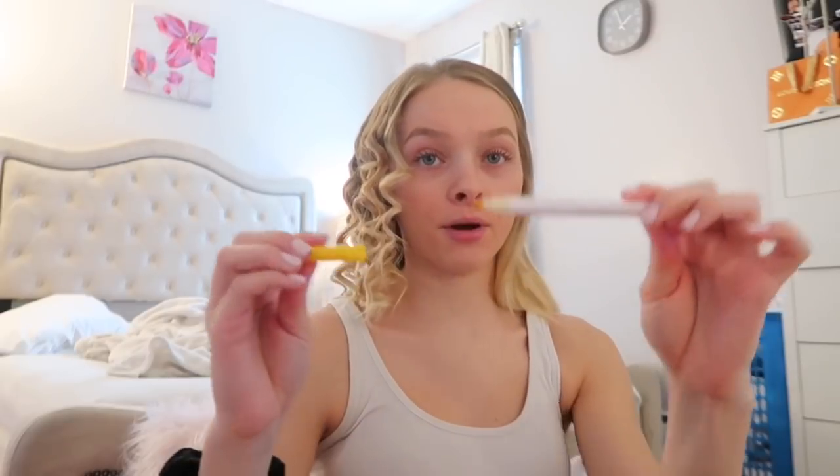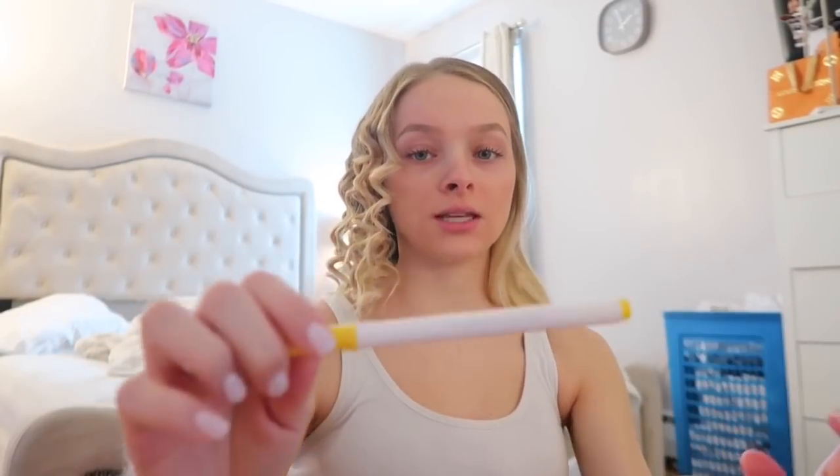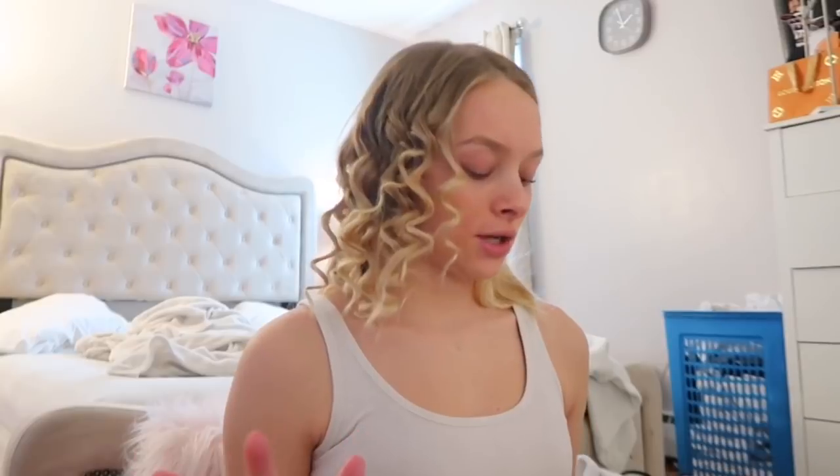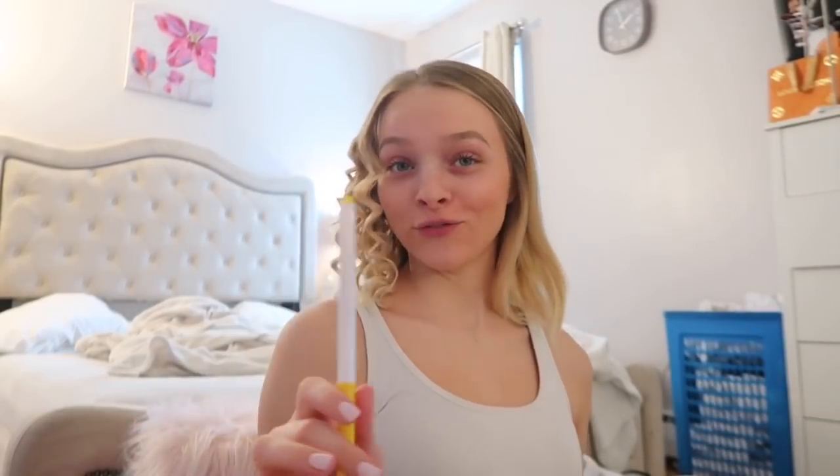I suggest you don't do your hair on the cap part. Hold this part and then wrap your hair around this. You're going to want to spray your hair with some heat protectant — I use the Redken Iron Shape. Just spray that all over your hair. Obviously you want to brush your hair and make sure there are no tangles.